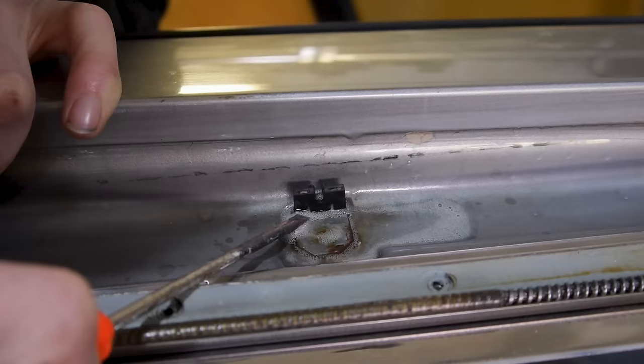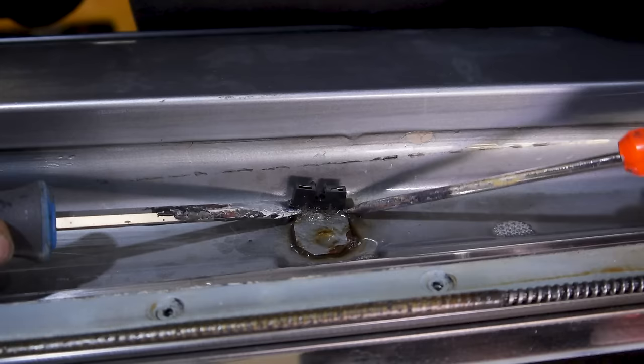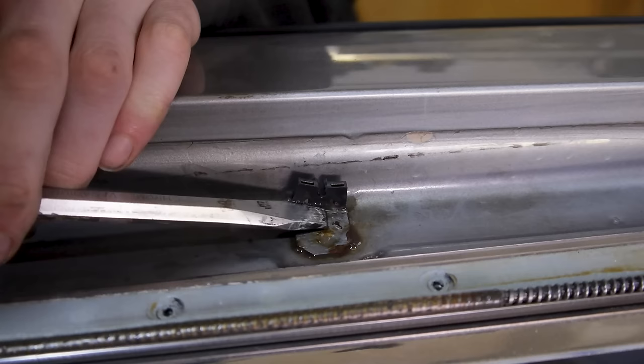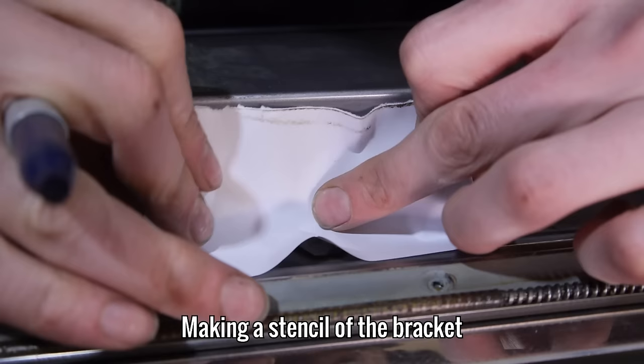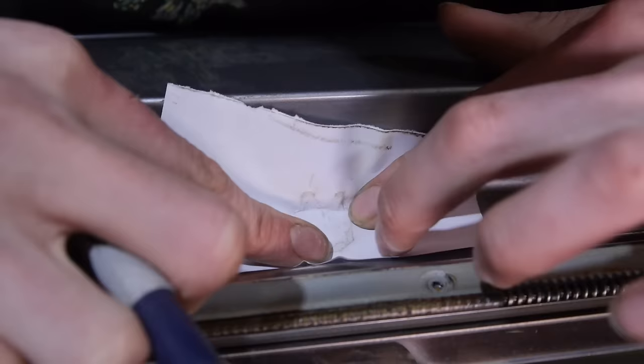To get started with the sunroof repair, I first need to remove this plastic clip that part of the sunroof mechanism attaches to, so I can see exactly what I need to make for the other side. It feels like these two have been attached to each other for about 33 years — it really does not want to come off. With that out of the way, I can use a piece of paper to mark around the edge of the piece, giving me a pretty accurate outline to work from when making the new one.